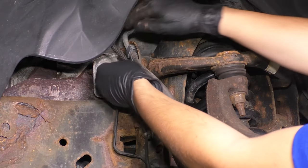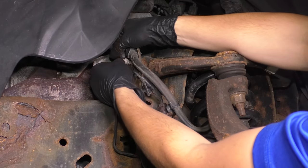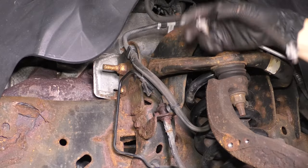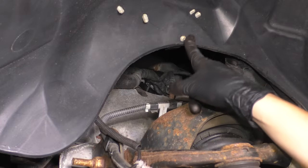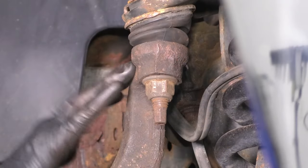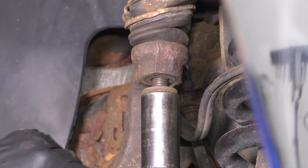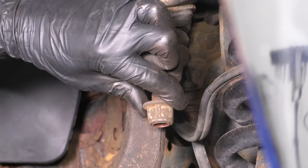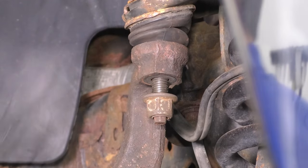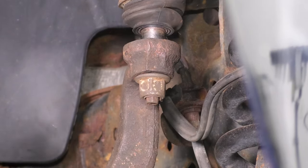Continue by removing the ABS sensor from the vehicle so we can pull the knuckle away with no restriction. You definitely don't want to damage it — there are very thin, delicate wires inside. I prefer to unplug it completely rather than leaving it hanging. Just follow the wire up to the securing point, flip it and unplug it. Then follow the knuckle up and you'll see a 21-millimeter nut holding the upper ball joint stud to the knuckle. Remove this — you'll most likely need a swivel. Once it's almost off, leave it on just a few threads, then tap the knuckle with a hammer until the ball joint pops off.